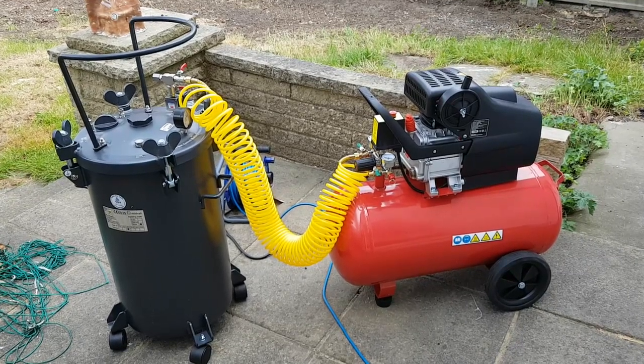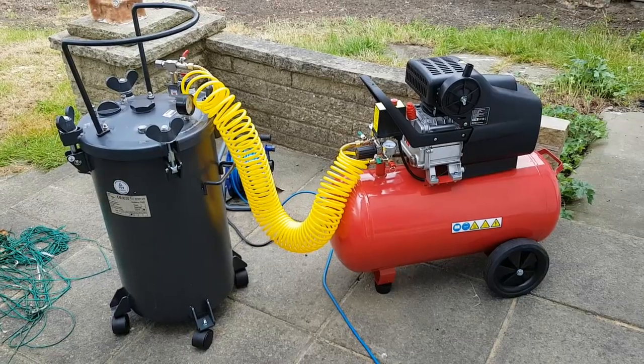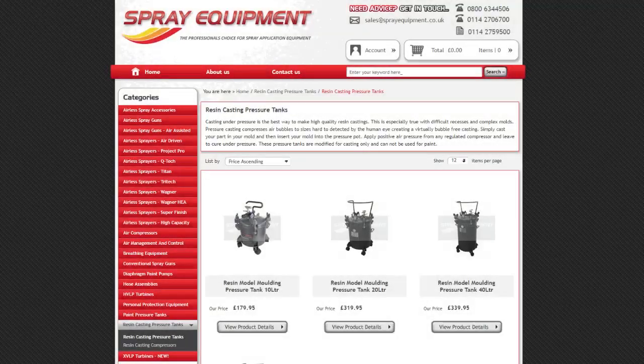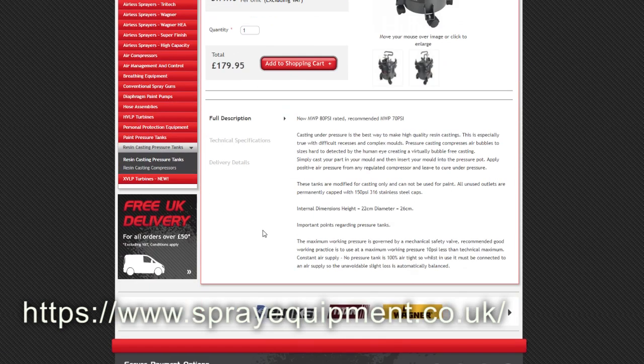In order to do pressure casting you need two things: a pressure chamber and also a compressor to supply compressed air to the chamber. Pressure chambers weren't easily available in the UK for a long while, but I found a website, sprayequipment.co.uk, that sells a variety of different equipment. The pressure chambers come in a variety of sizes and I really went for the largest one I could afford.